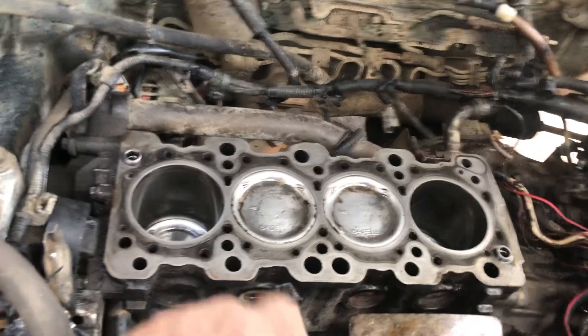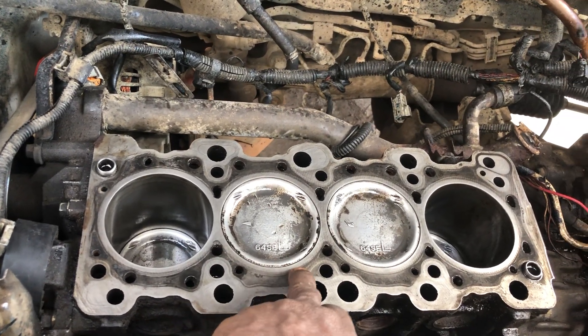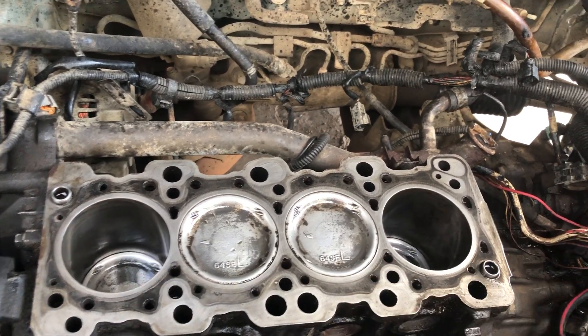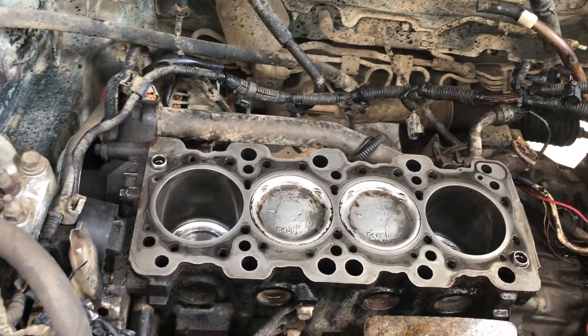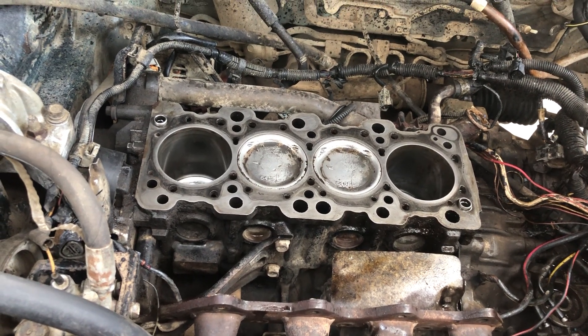What happened was that the water ports were blocked. If you notice, you can see them clearly now because I opened them up and cleaned them out. Now I'm going to get a vacuum and suck everything out of it. That's the end of this one for the day. I think I did a pretty good job.